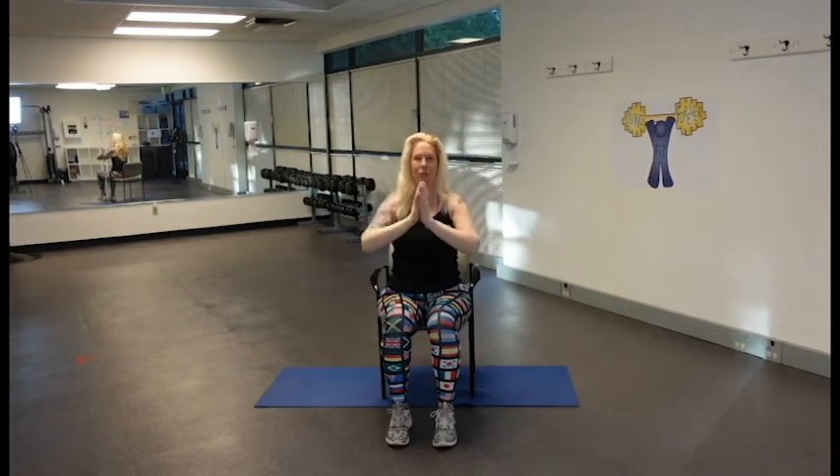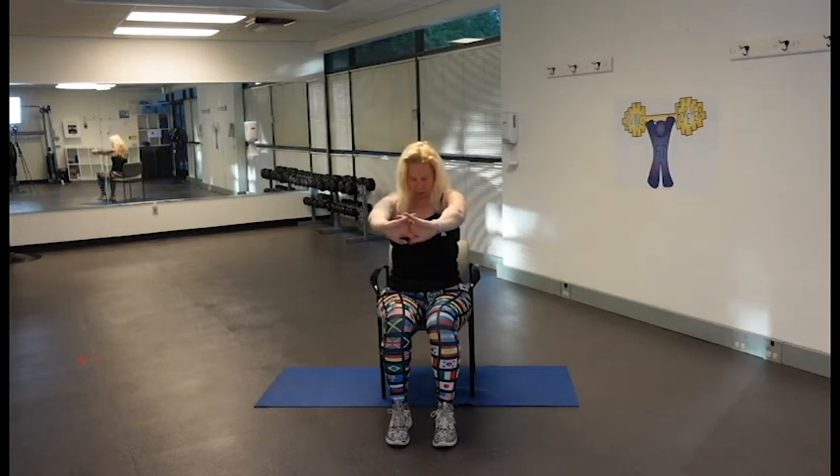Bring your hands in front of your chest and press them in — interlace your fingers and push away, palms facing out, and drop your chin to chest. Keep your belly button pulled in tight, sitting up tall, and think of your shoulder blades pulling apart from each other here.